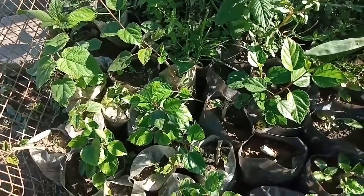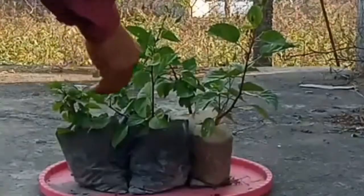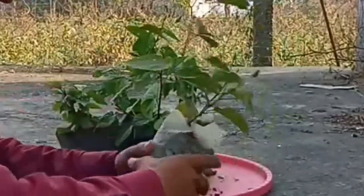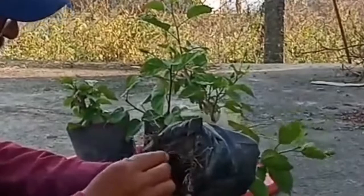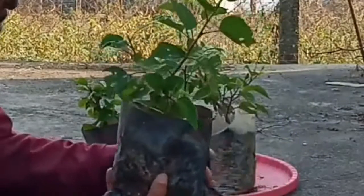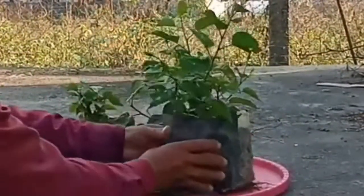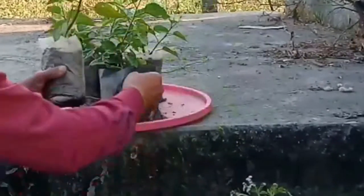Then after some months — that is around three to four months — when the roots are well developed, we can plant it in a nursery or any suitable place. The plants that you are seeing here are about four to five months old and have grown very healthily. You can see the roots over here; the roots have grown out from the poly bags too. Here you can see that the plant has grown a flower bud too. Now these plants are ready to be planted in any suitable field.